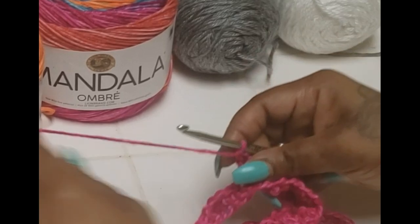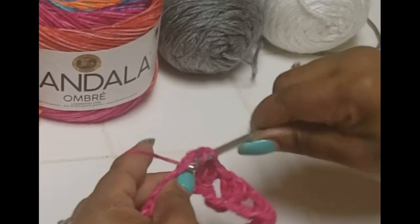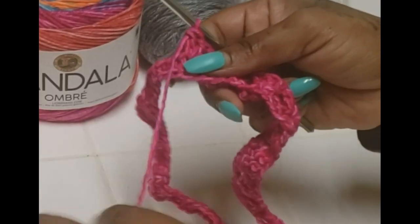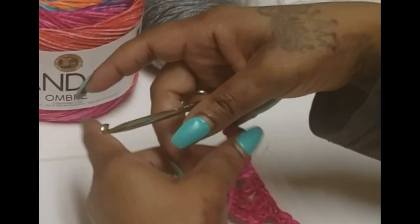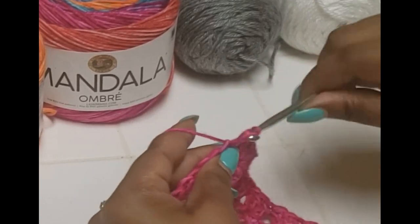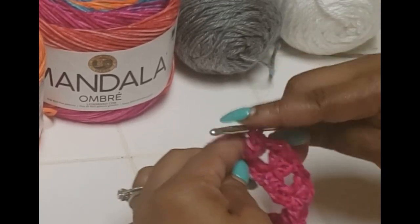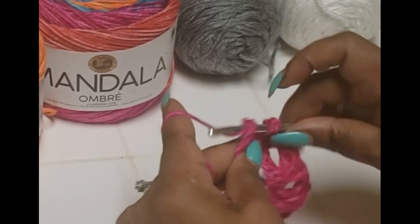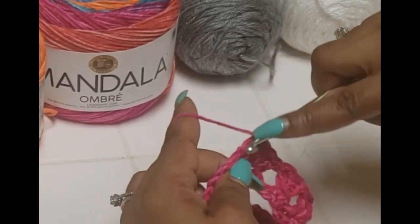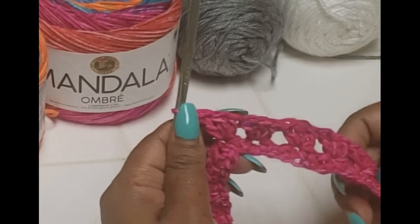These clusters will be the only thing we do until we get to our end border — a cluster of three into every fourth stitch all the way around. We have two points, one front and one back for this poncho.